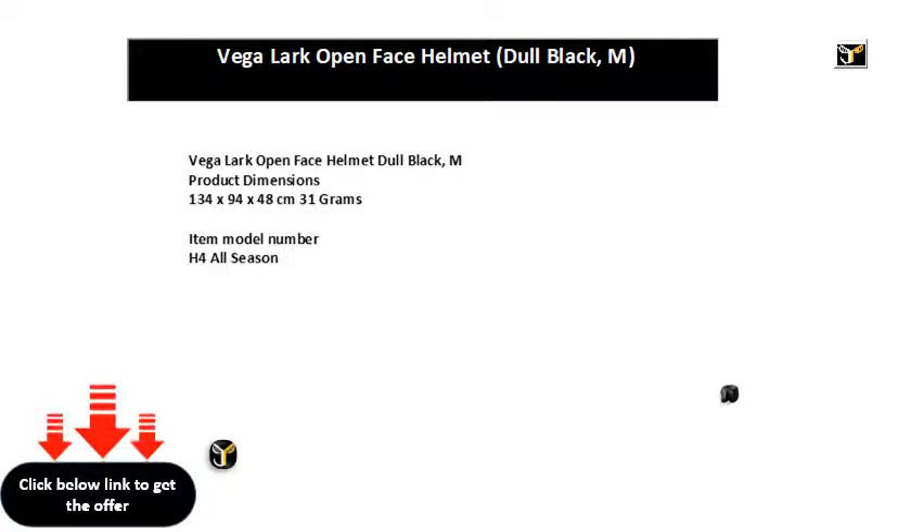Vega Lark Open Face Helmet Dull Black, M. Product Dimensions: 134 x 94 x 48 cm, 31 g. Item Model Number: H4 All Season. Manufacturer Part Number: H4 All Season. Rally. Assembly Required: No.